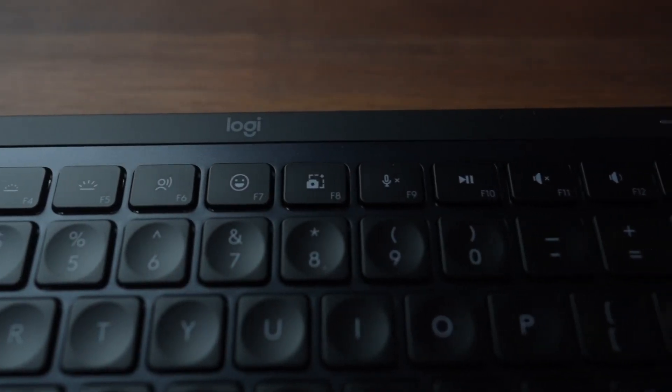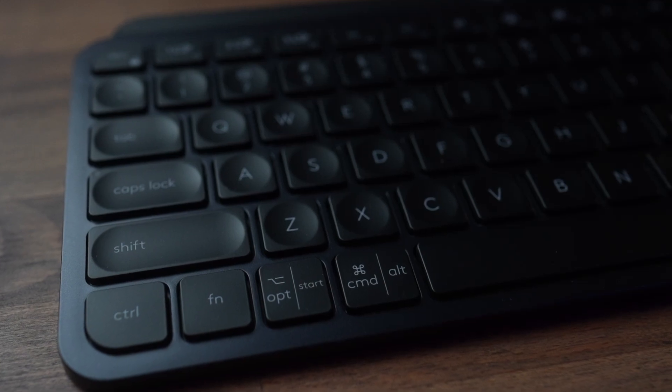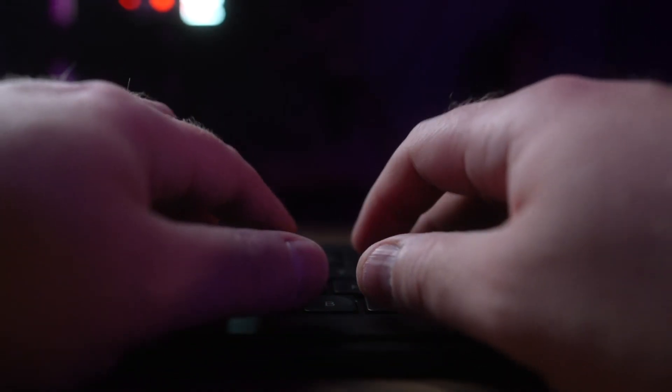Well, yes and no. As a keyboard it does function, but not all of the keys are remappable — like some of the Command, Control, and Option buttons that you would want to remap so that the layout is similar to a Mac. You can only remap a couple of those, so you're going to end up getting stuck with a layout that just isn't going to be the same as your MacBook Pro.